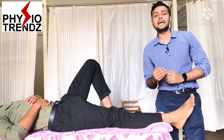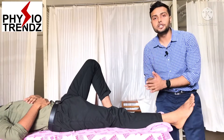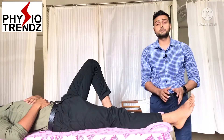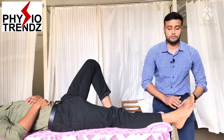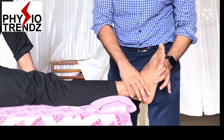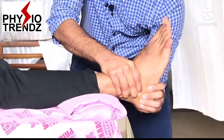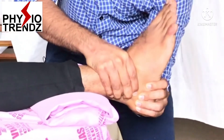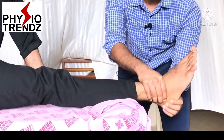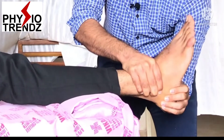Moving forward to applying medial and lateral glide to the subtalar joint, which will help improve inversion and eversion movement. For lateral glide: patient is in supine lying position, foot slightly out of the couch, with a belt or rolled towel below the ankle so it is in neutral position. The therapist then applies lateral glide to the calcaneum. Remember — when applying the glide, there should be no ankle movement; the ankle should remain stable in neutral position and only the calcaneum should glide.